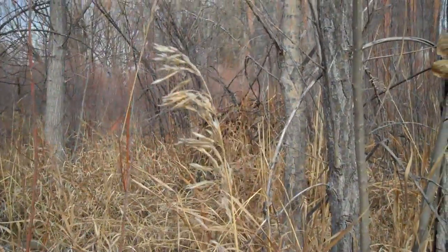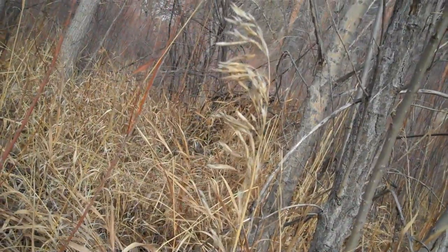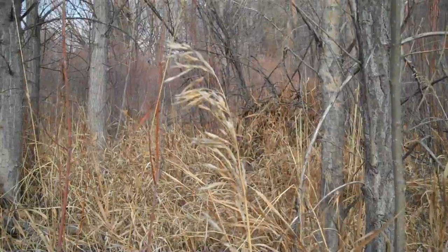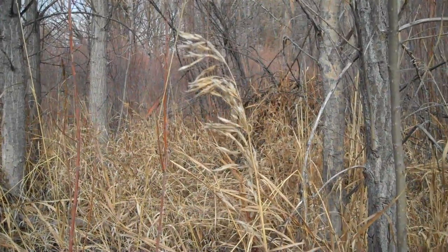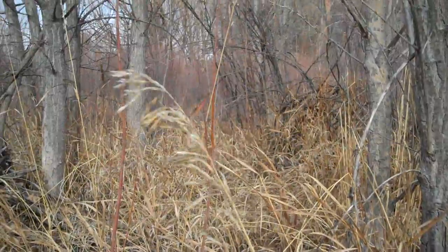This grass right here, where all the seeds are leaning off to one side like that, is called brome — B-R-O-M-E. One way to remember this is that it kind of sounds like broom, and because all the seeds are off to one side,